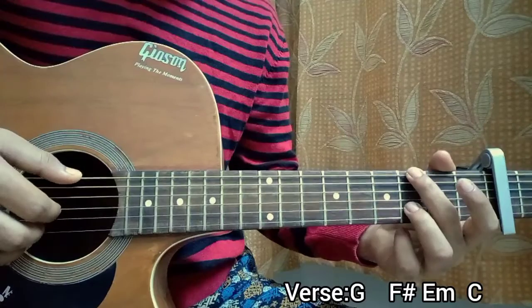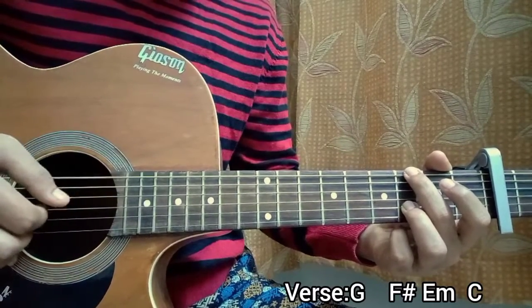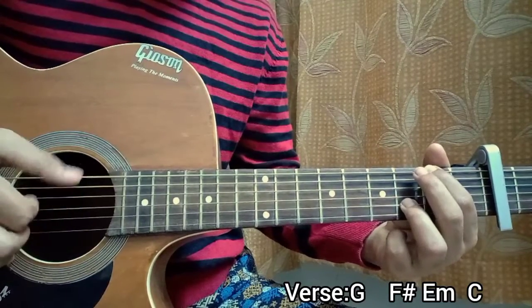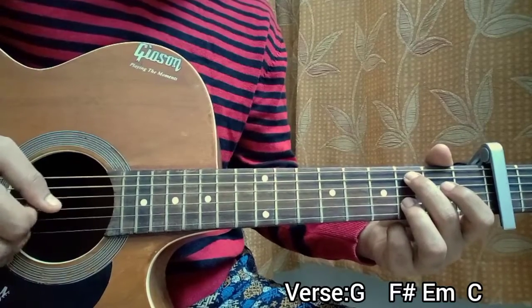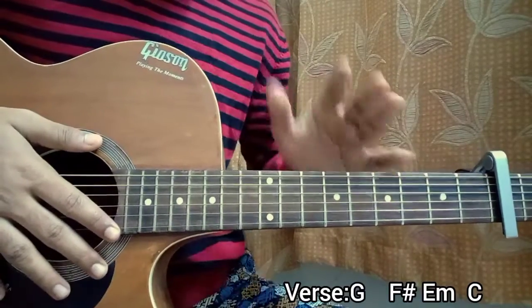So here's how the verse goes — and also the second verse. Starting from one: G four times, then F sharp, then E, then C, then C again. Four bars completed. Verse done.